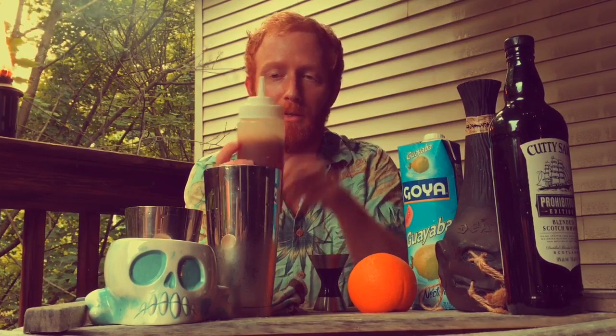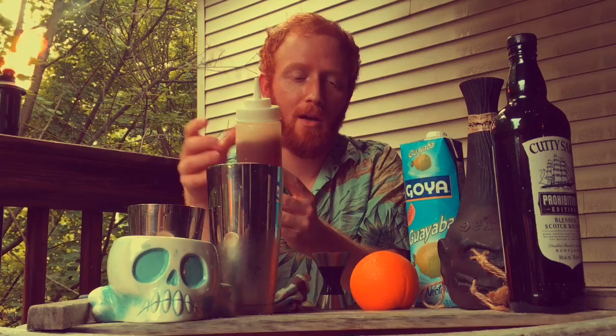And the last step is going to be this homemade orange Demerara syrup. It's basically a one-to-one syrup where half of the water component of the simple syrup has been replaced with fresh squeezed orange juice. That into the tin — that's all we got.